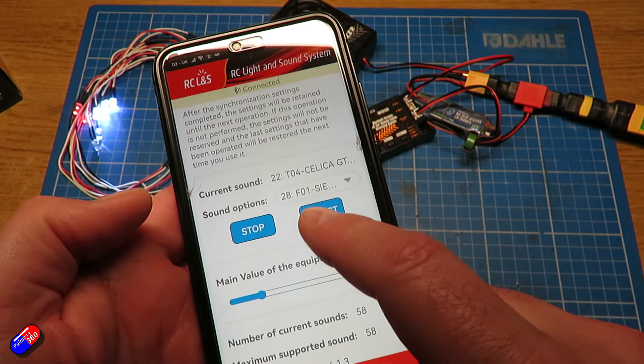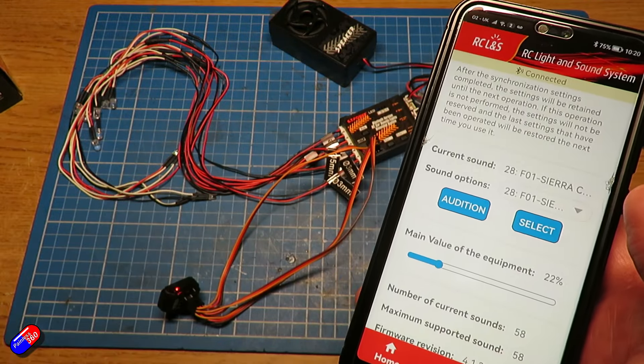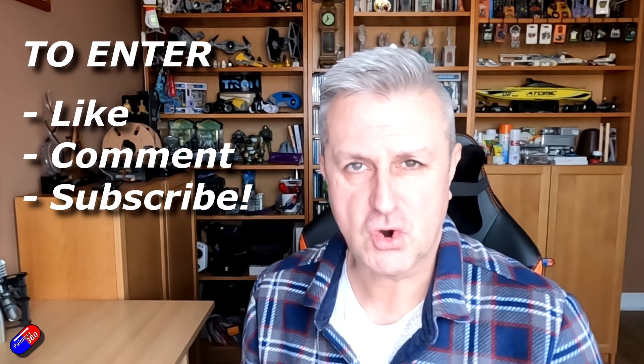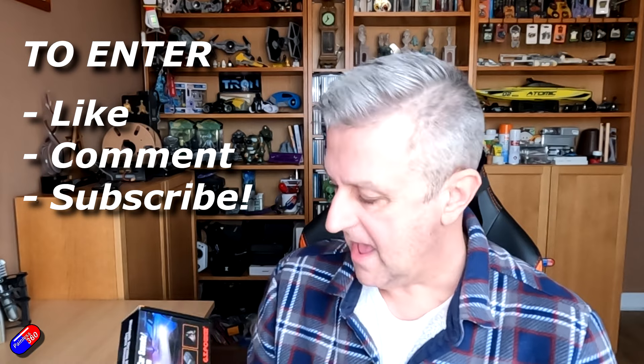I don't have something to install this in right now, so I'm going to do a giveaway. If you'd like to get this actual unit I have in my hands and have a go yourself, the standard stuff applies — comment, subscribe — and I'll pull names from the hat in a couple of weeks. Good luck to everybody, and I'll put a link below for those of you who want to find out more about this GT Power lights and sound kit.